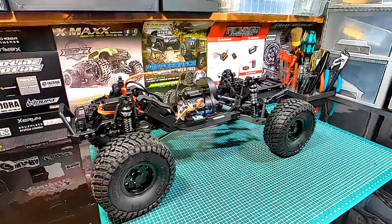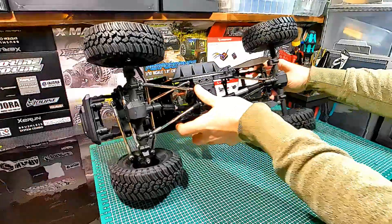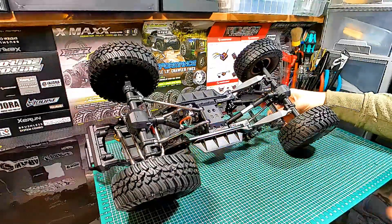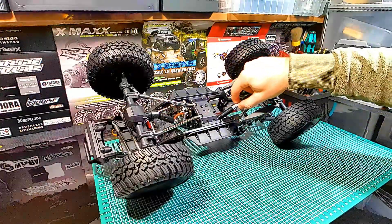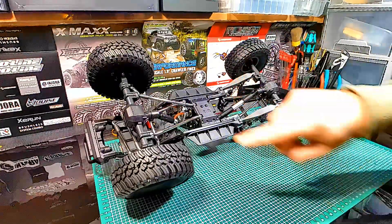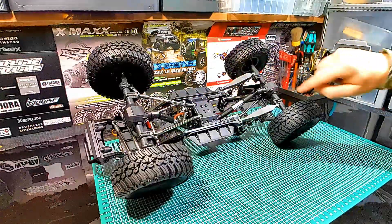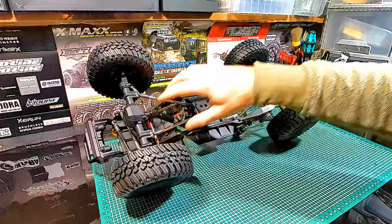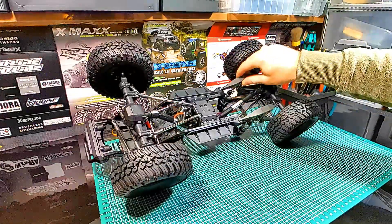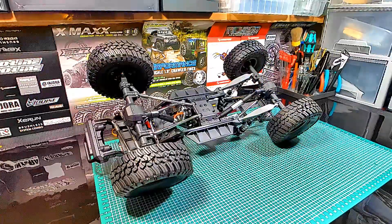Let's turn the rig around to see it from the bottom. Here we have aluminum drive shafts in the front and also in the back, a straight axle in the front and also in the back, massive metal links in the front, and the robust trailing arms one and two in the back.